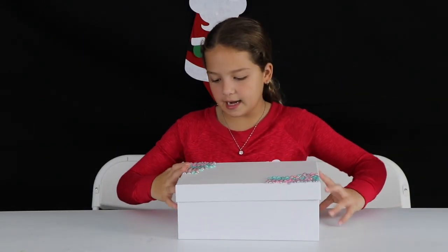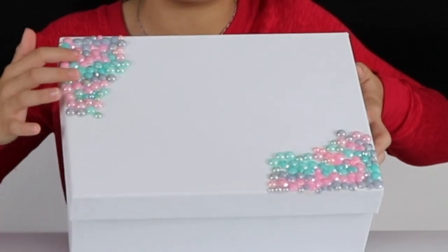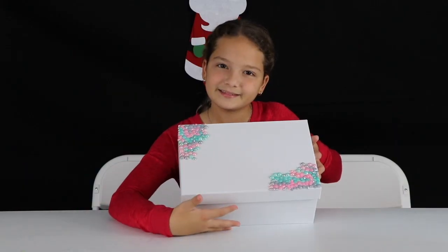First it's just this plain white box and then it has these really pretty jewels on the side, on the lid.